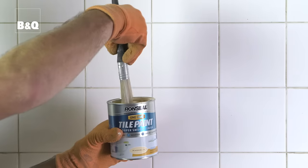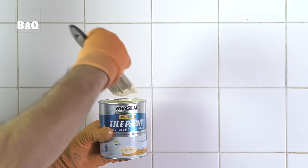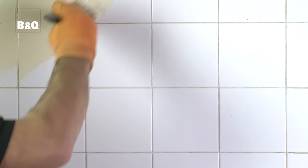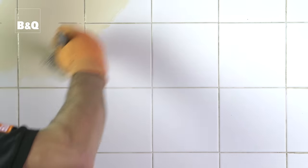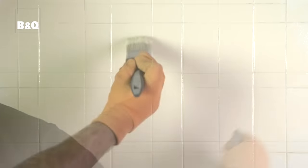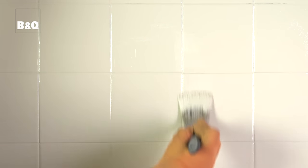Stir the paint well before and during use. Apply one coat evenly using a natural bristle brush, working the paint into the grout joints. Finish the brush strokes in a vertical direction.